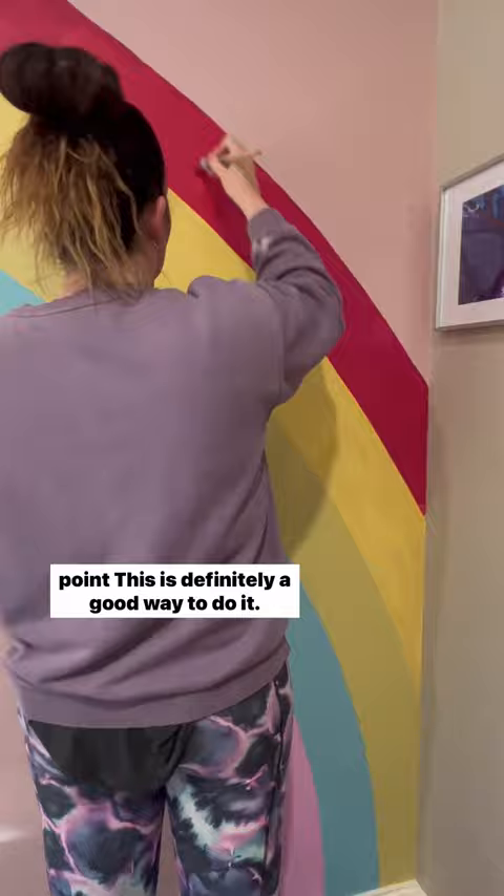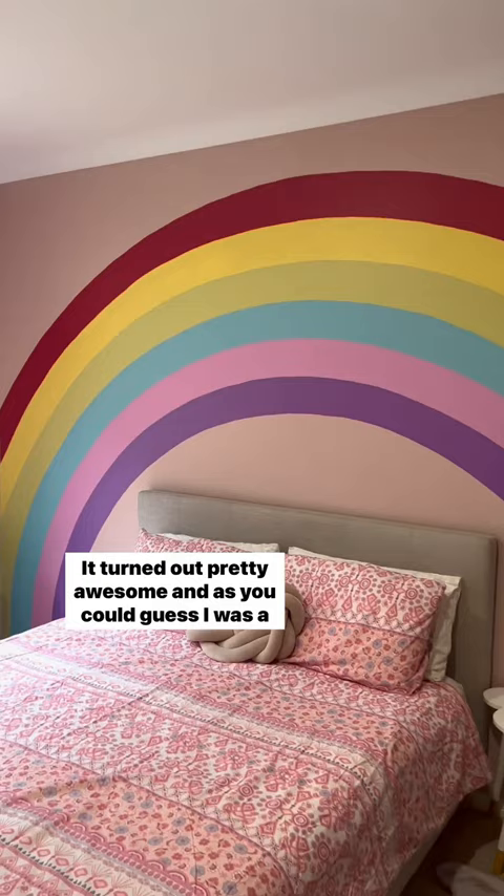This is it — what do you think? It turned out pretty awesome, and as you could guess, I was a pretty cool mom after this. My daughter loved it.